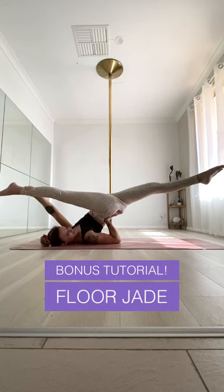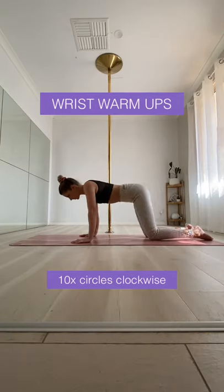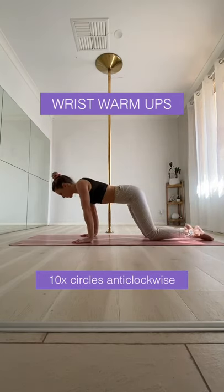If you don't have access to a pole at the moment, you can still practice your jade splits on the floor. The floor jade puts quite a bit of pressure on your wrists, so make sure you do these warm-ups before trying it.